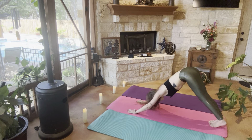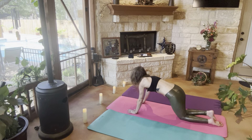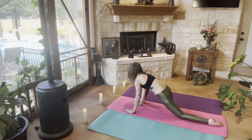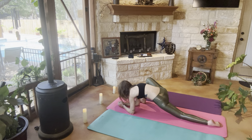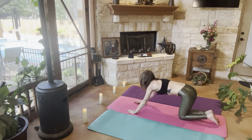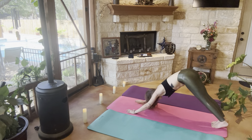Two more. From here we're going to go ahead and bring our right foot forward so we can get into a lunge position or a lizard position, whichever you prefer. Bringing that right foot back, coming back into plank position, kissing our knees to the mat and coming into downward dog.